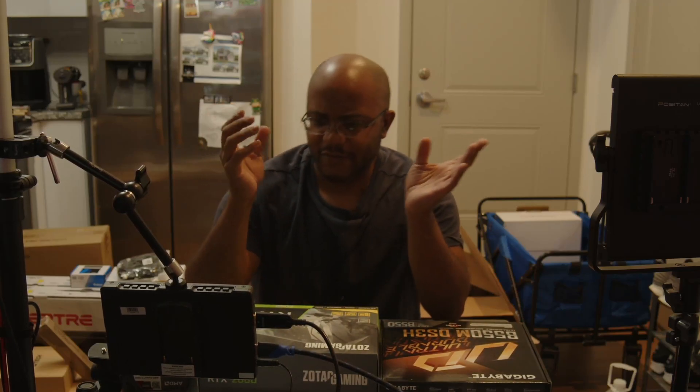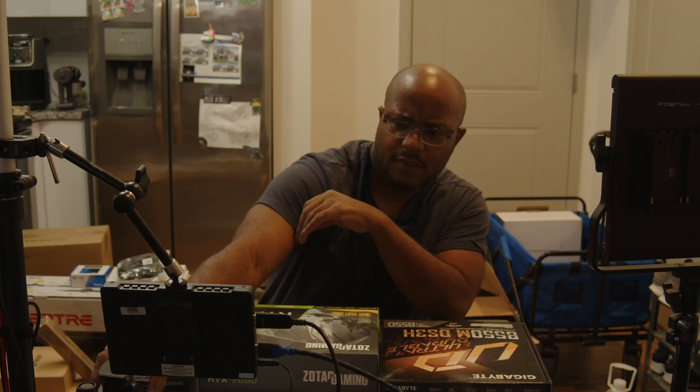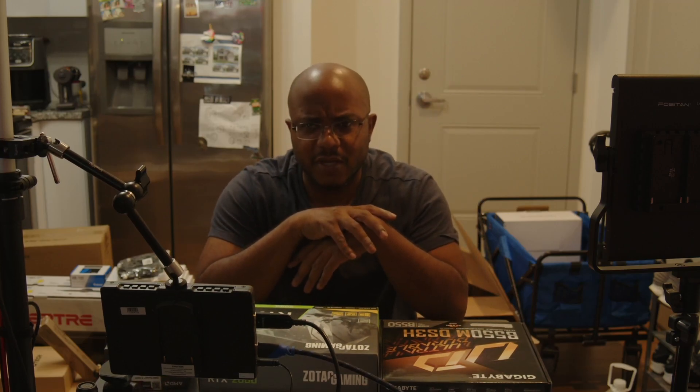Now that I have a nice little setup here, let's commence to build this system, shall we?